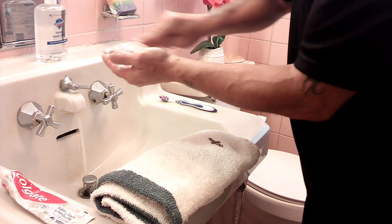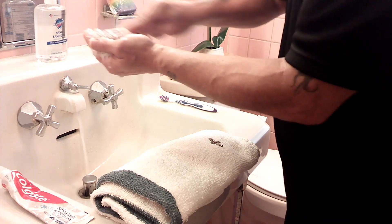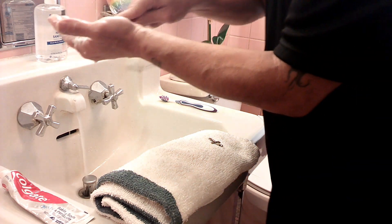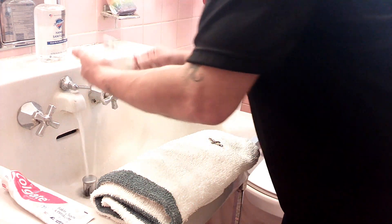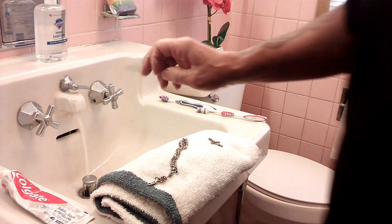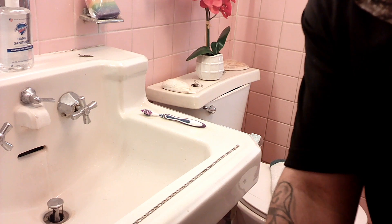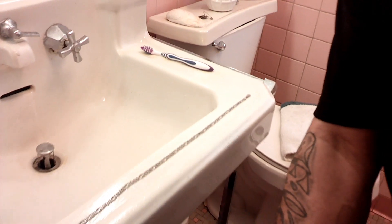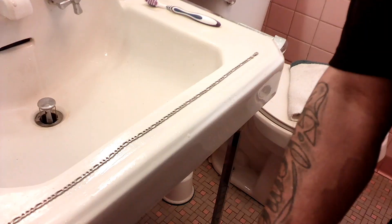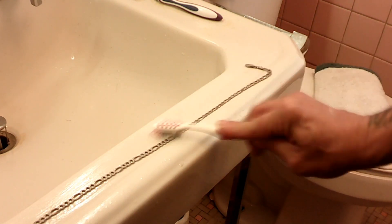Once I start getting the silver clean, you're going to see the difference. I just do it like this with the toothbrush — you guys can see how fast it's going to change colors. After that, you're going to take it and stretch it on your sink like this, and brush it like this with the toothpaste.